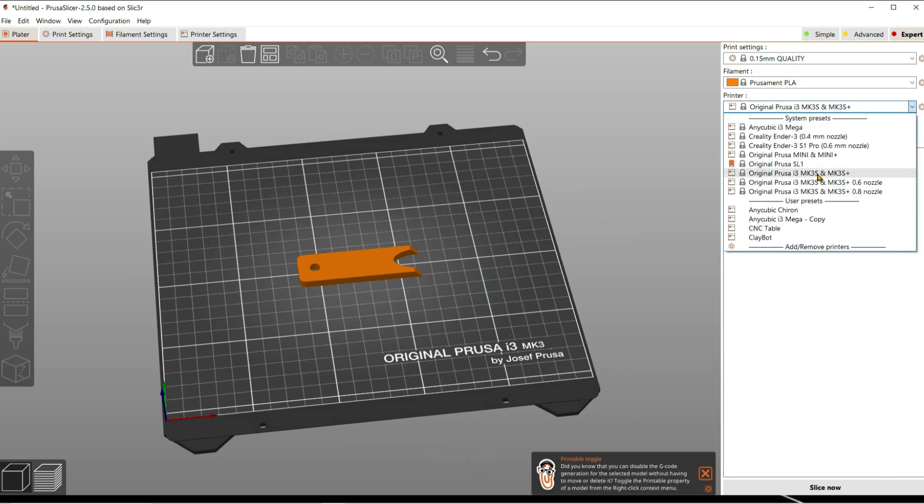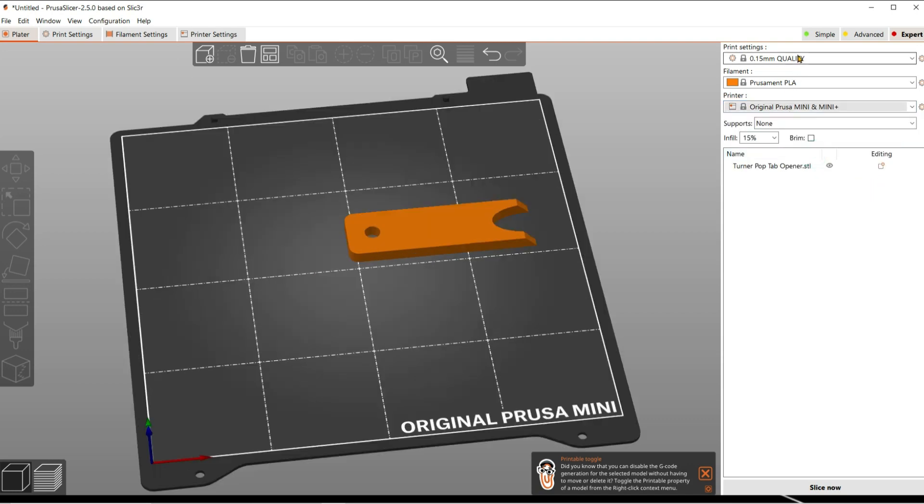So then the last thing — make sure that you have the right filament selected and the right printer. We have MK3S's and Prusa Minis. You need to export it as the right printer, otherwise it won't work.